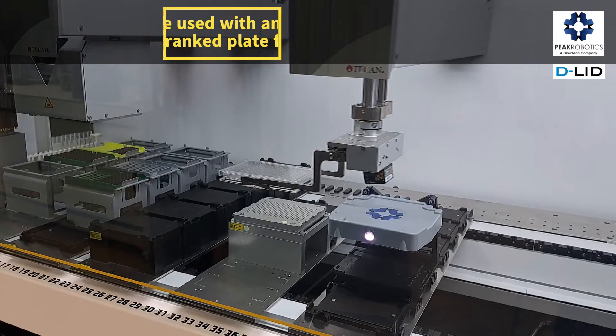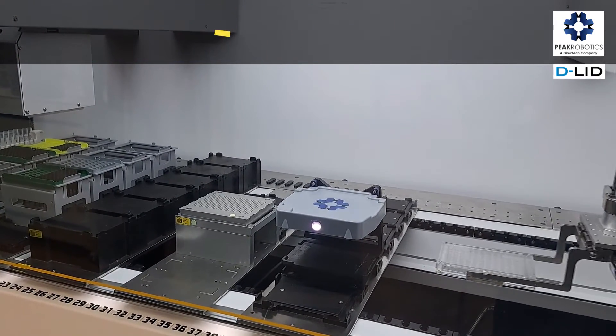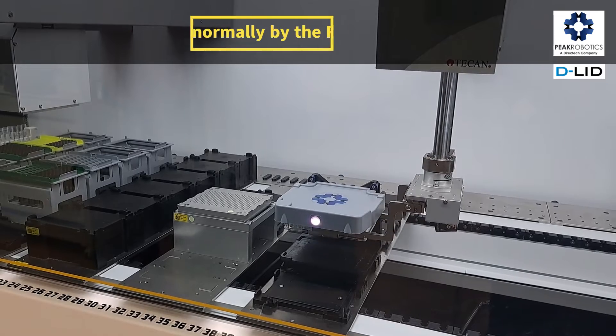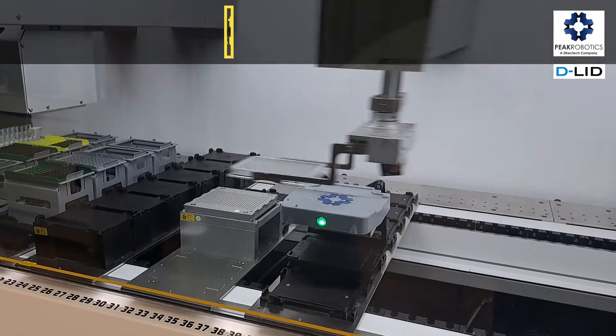The D-Lid can be used with any liquid handler with cranked plate fingers. Plates are handled normally by the Fluent Plate Gripper and are presented to the D-Lid for delidding.